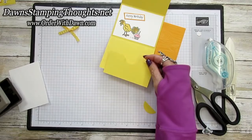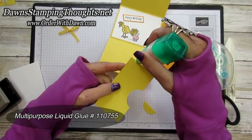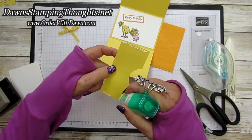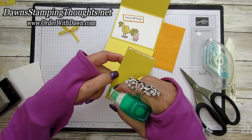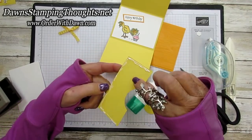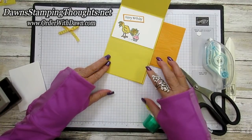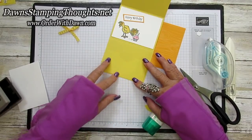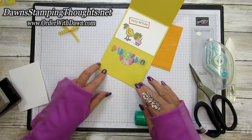We're going to use our liquid glue — you could also use tear and tape, but be extra careful because this is such a little space. You want to allow enough room for your gift card to slide in there. We're just going to put this right down here on the bottom edge and hold it to make sure it secures. Then take our gift card and slide it into the pocket just like that.